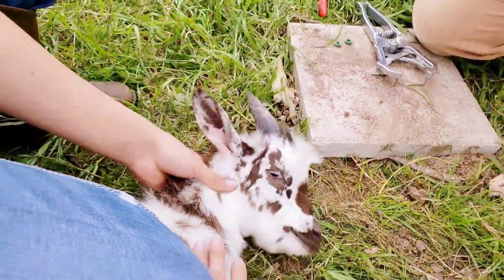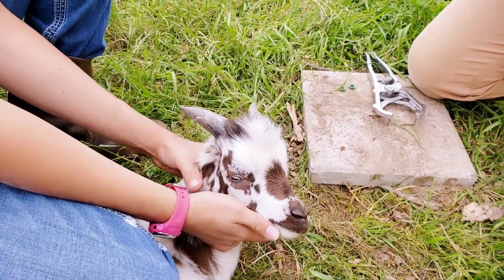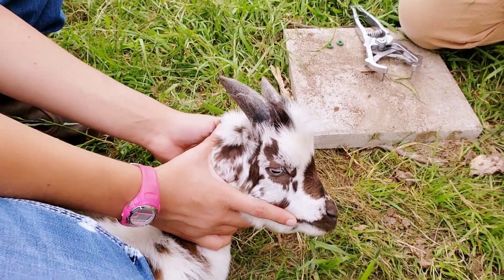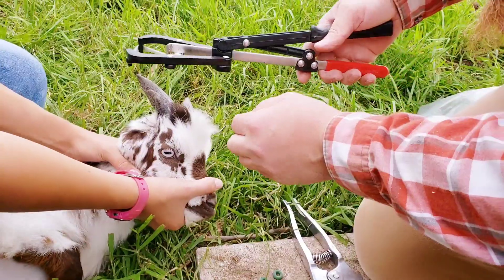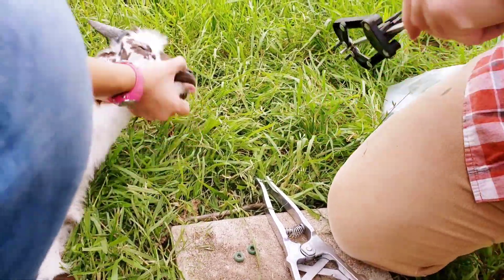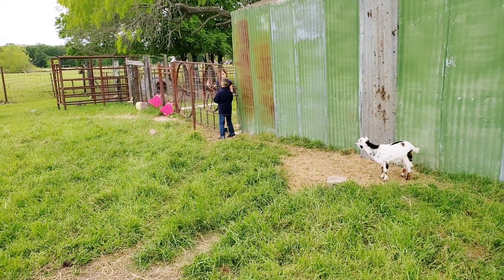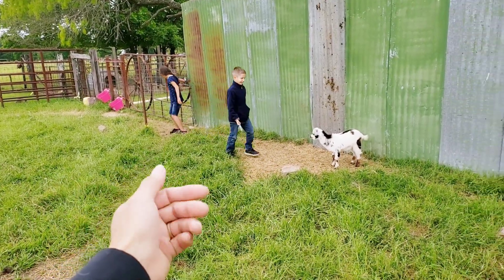The lady we bought these goats from said she took them in to be dehorned, but when the vet got to this one, he said his horn base was too big to do it — and they were only three weeks old at the time. We had Jeremiah bring treats for him so he's not mad at us and still associates us with good things.